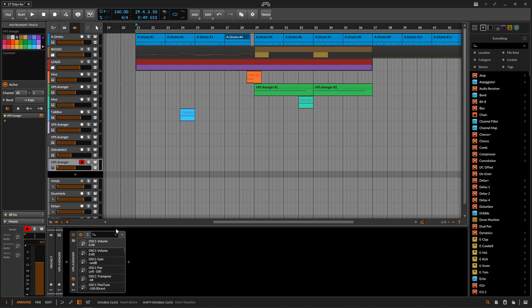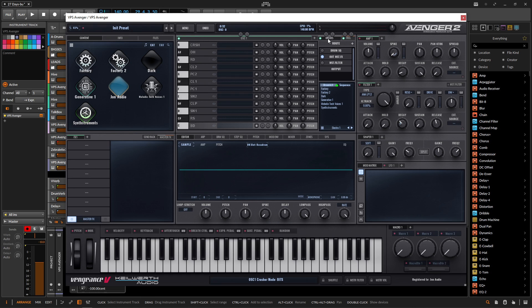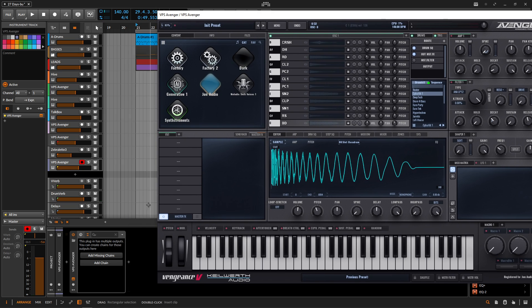So we have a fresh new copy of Avenger. Let's open up this plugin, turn down the volume, go to drums and go back to Cyber Kit. When you click these two lines, by default your window might look like this — select 'Add Missing Chains'. Now you can have all of these different routings.